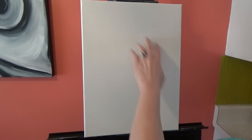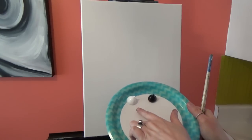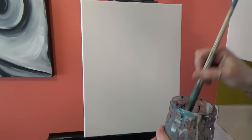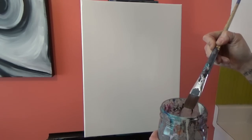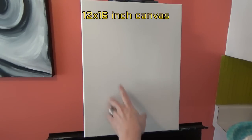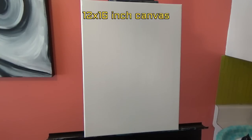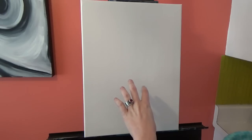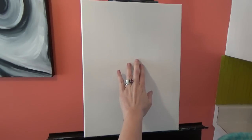To start, we're going to lay down the value of our background. Value refers to how light or how dark a color is, so I'm only going to use black and white for this part. I have my one-inch flat brush, wet it in the jar and wipe it off on the edge. Also, this is a 12 by 16 inch canvas and I pre-painted it white. I used white paint rather than gesso because white paint gives it a smoother texture — gesso tends to be a little drier and has more tooth, making paint harder to spread.